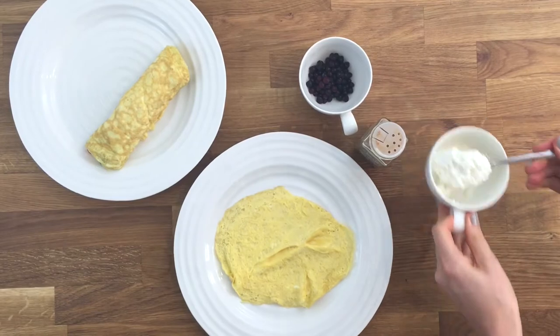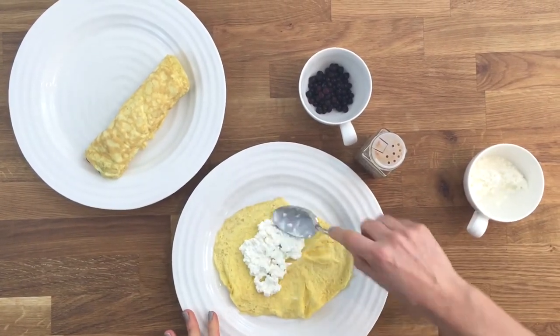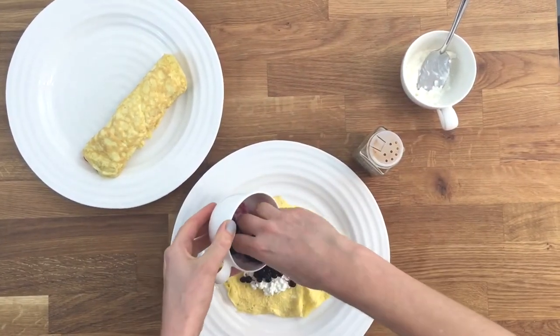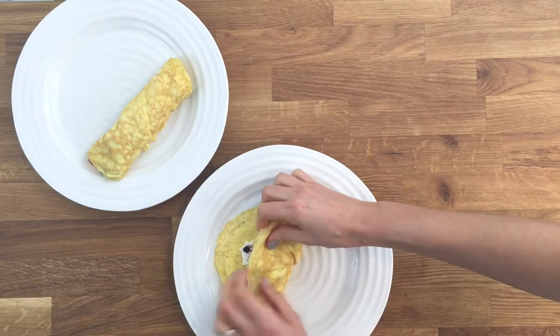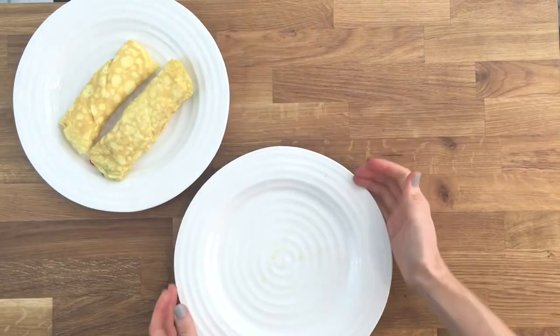For my sweet crepe today, I'm still using the ricotta but then I'm adding some wild blueberries and cinnamon. This crepe is really nice if you'd like to do some grated apple as well. Just like the other, you gently roll it up and then cut them in half and serve straight away or pop them in the fridge for later.